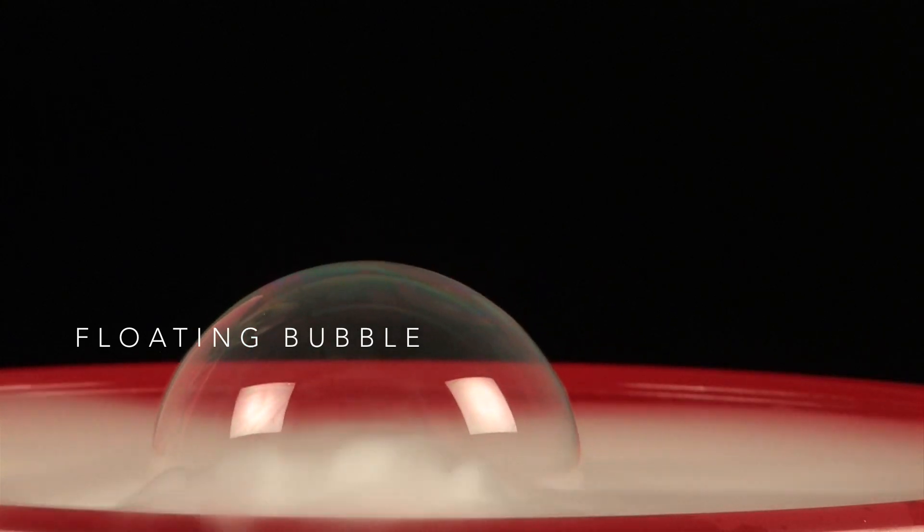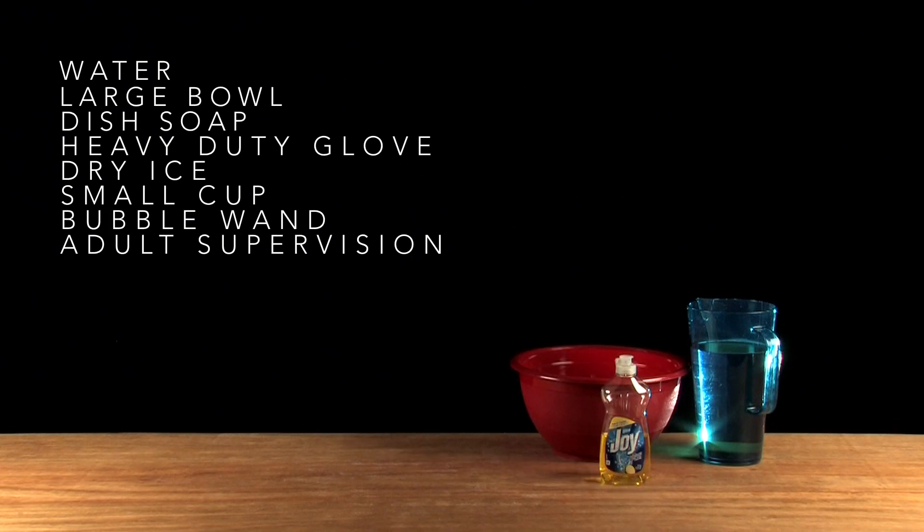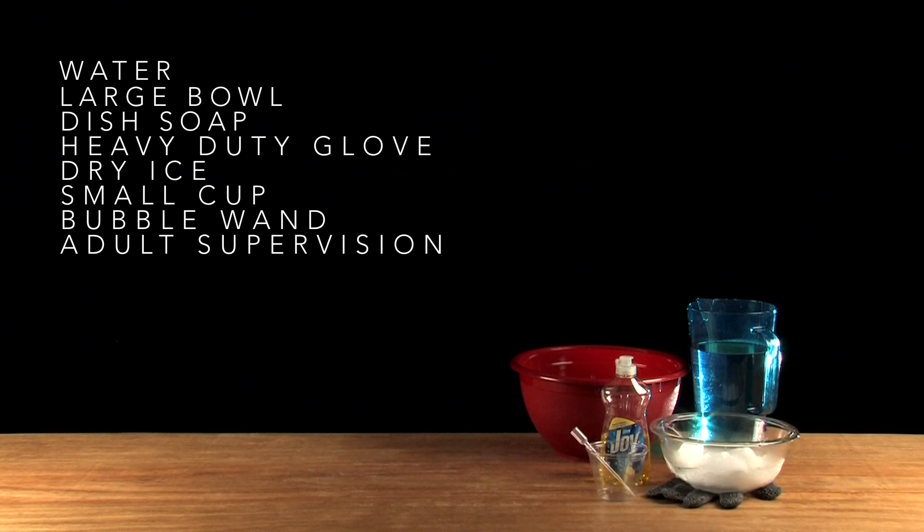Here's what you're gonna need: water, a large bowl, dish soap, a heavy-duty glove, dry ice, a small cup, and a bubble wand.